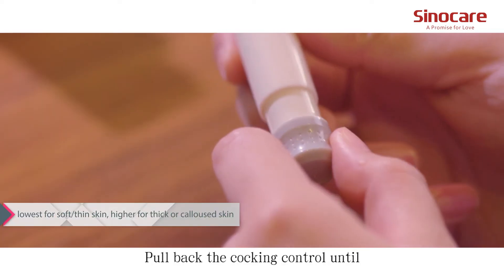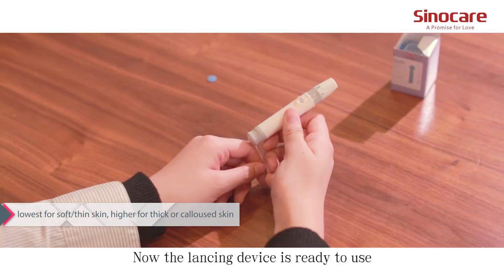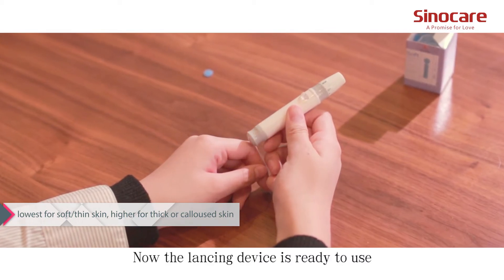Pull back the cocking control until it makes a click, then release. Now the lancing device is ready to use.